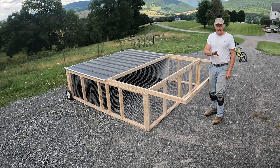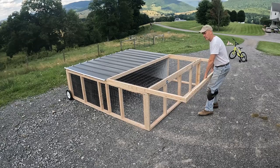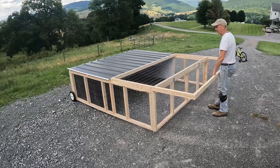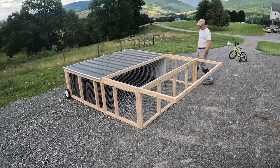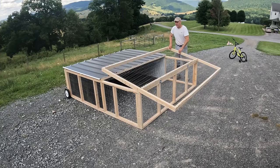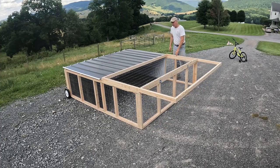I think this is a neat design in that when I want to move it, all I do is just pick it up. Pretty easy. Some tractors have latches at the bottom, but because this one is weighted with wire, it just stays down. It's not going to come up, and nothing's going to get in there. It works pretty well.